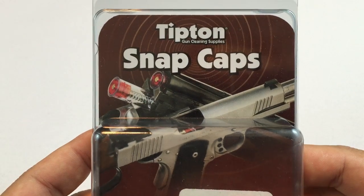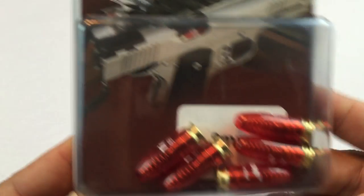What's up guys? Peter from Panda here. I ordered myself a set of Tipton Snap Caps. You know these.